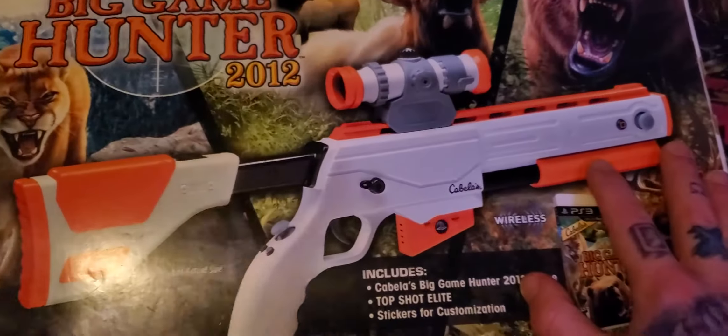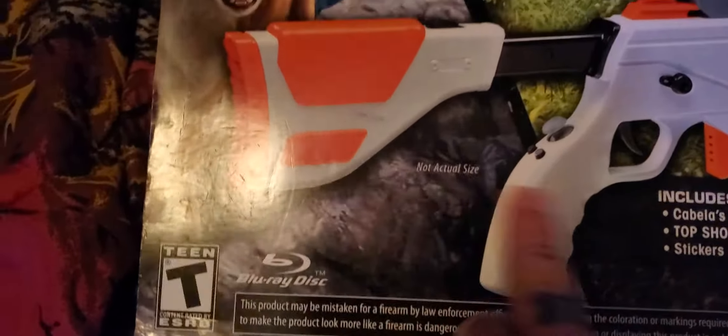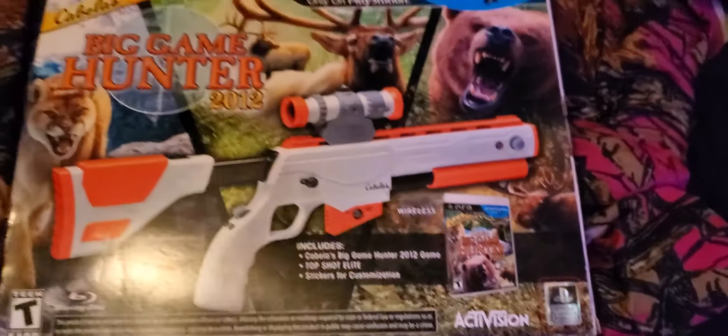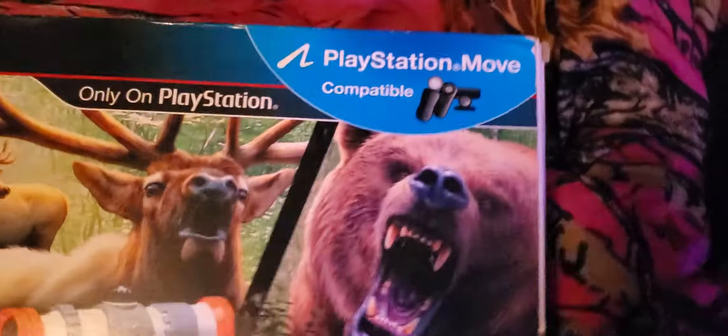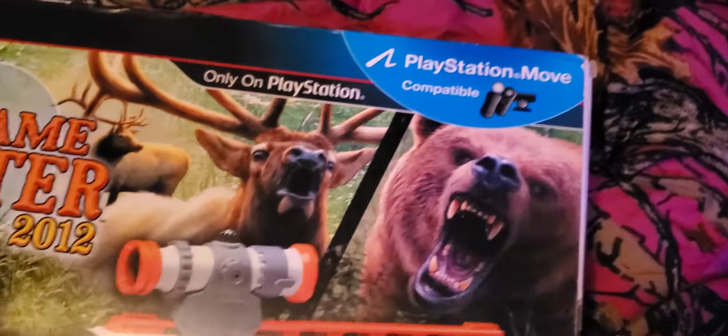Here's the game, and here's the gun — not actual size, but this is only on PlayStation. With the Move you can also play with the Move, which I have.